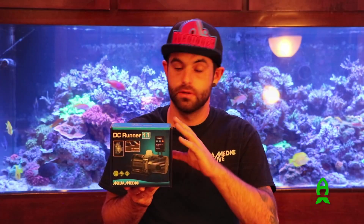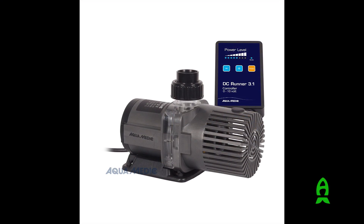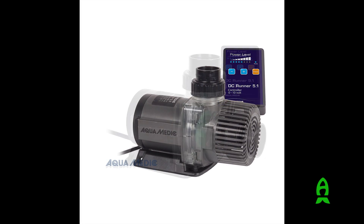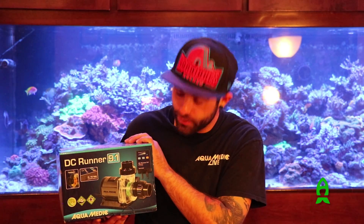Our DC runner pumps are available in four sizes: we have the smallest, the 1.1, then we have a 3.1, a 5.1, and a 9.1. Within these four pumps, this gives you a gallons per hour range from zero all the way up to 2400 gallons per hour with our 9.1.